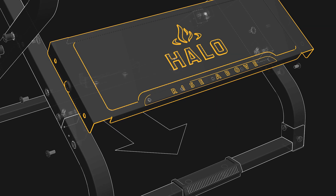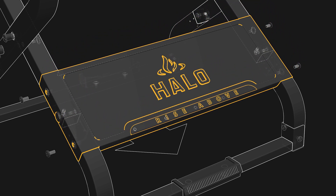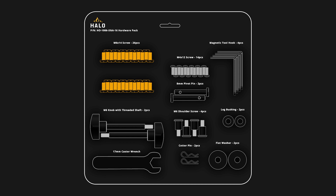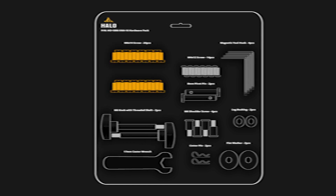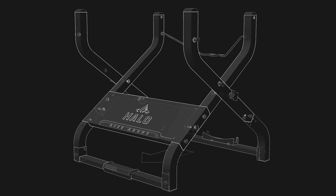We will now install the front panel. Locate part number seven — this part has the Halo branding and should be facing out as shown. Locate the screw holes on the outer left and right sides of the inner legs and match them up with the screw holes on the left and right sides of the panel. Punch out four M6 by 14 screws and insert them by hand into the aligned holes, then use a Phillips screwdriver to securely tighten them. The cart should now be fully assembled.